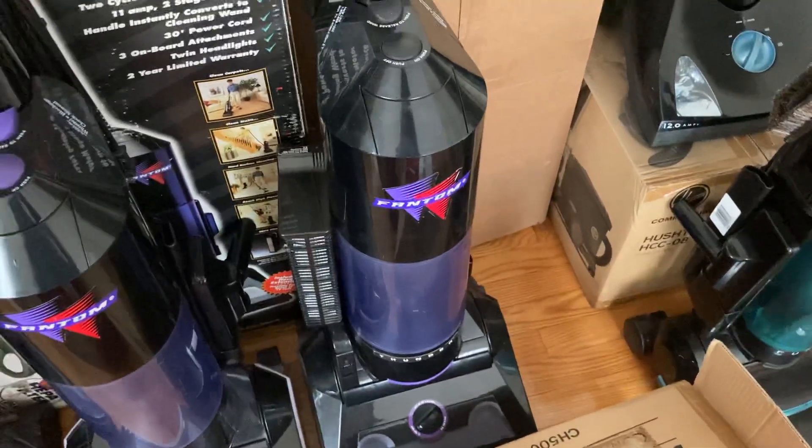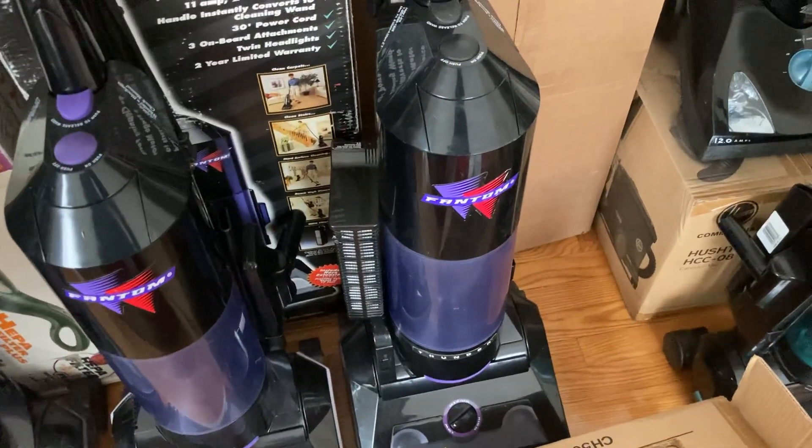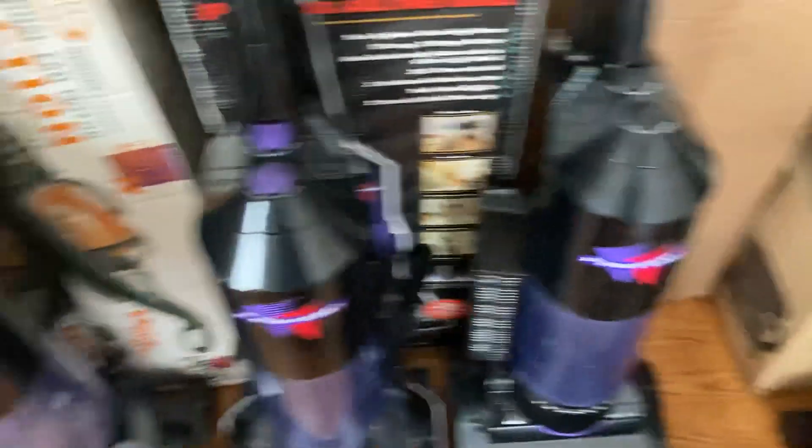This is a Phantom Thunder. This is the first vacuum I ever got for my collection. I've replaced so many parts on that machine that it's almost not even the same vacuum anymore, but it still runs. It does need to be serviced, but I'll get to that at some point.